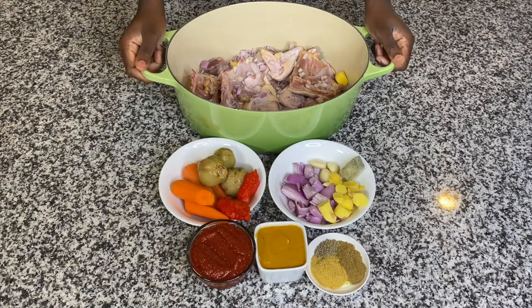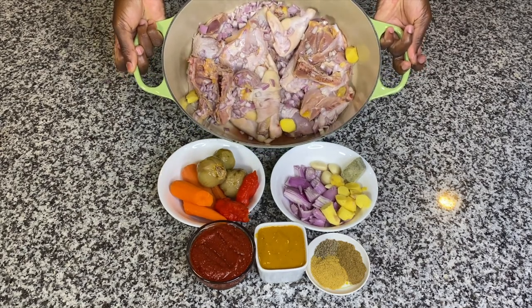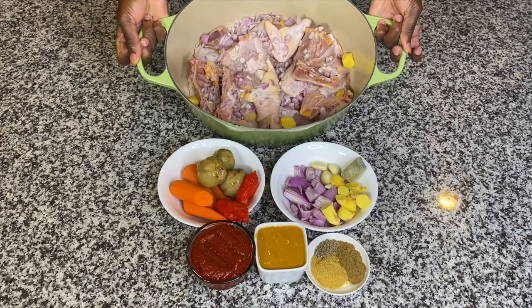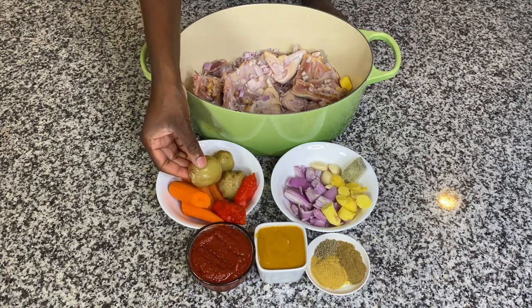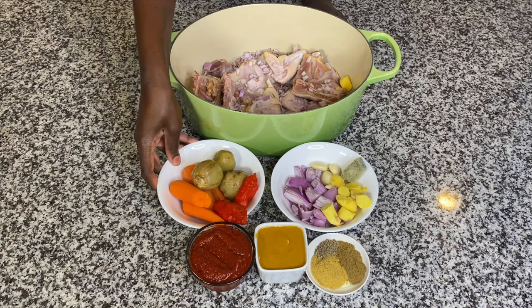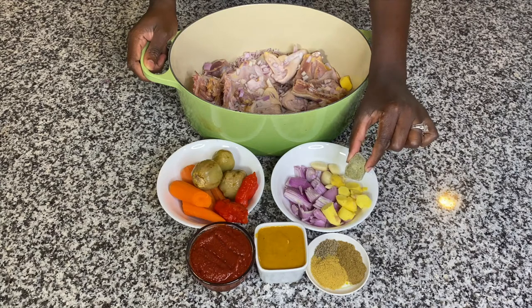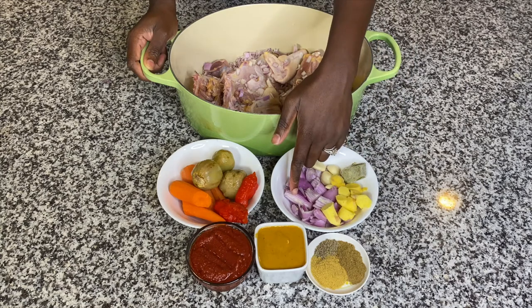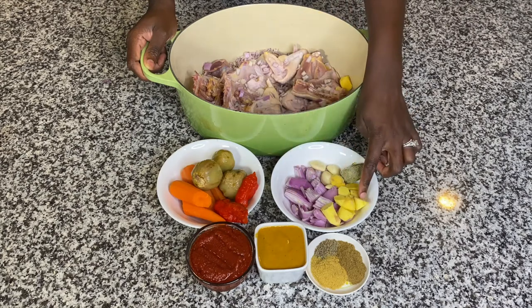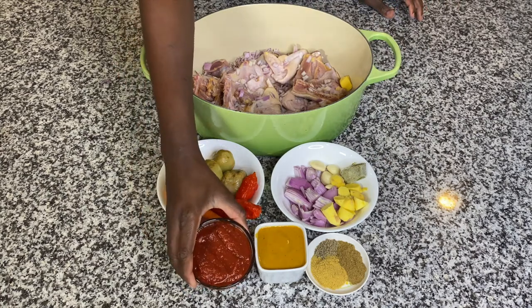All ingredients will be listed in the description down below. Here I have a whole chicken — I went ahead and cleaned it really well. Then I diced up some shallots and some ginger, which are part of the steaming process for my meat. Here I have some carrots, some garden eggs, and some hot pepper that I will cook on the side. I also have a cube of my homemade herb marinade — I'll link that video in the description. I have some garlic, shallots, and ginger. If you don't care for shallots, feel free to use onions — they're all in the same family.